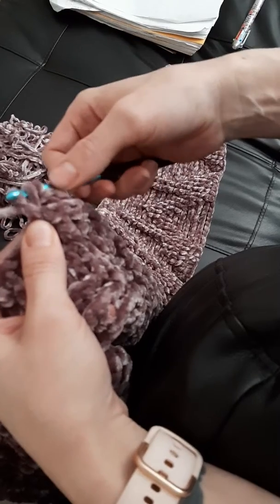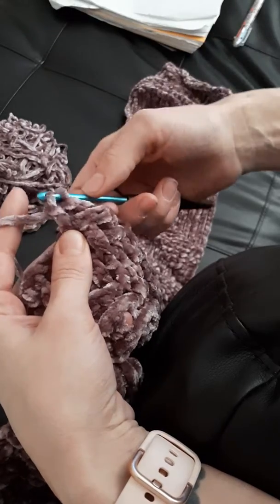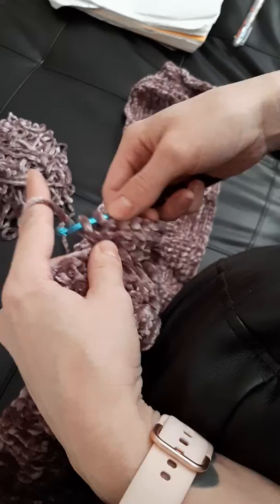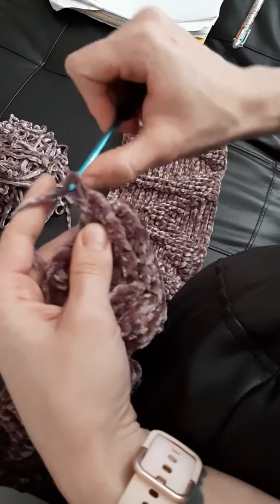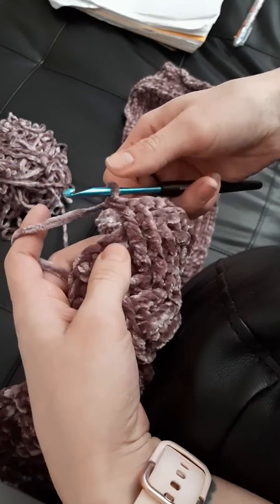Instead of just pulling through the first two really fast, like I normally would with a double crochet, I do them individually, so I make sure that I got both of them, and then I finish with my last two. Because normally I would just pull it through and then pull it through again, but that's how you end up dropping stitches with this yarn.